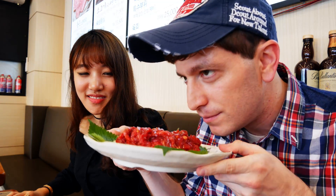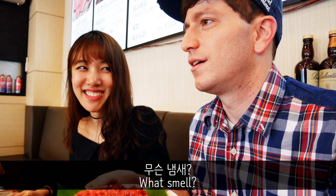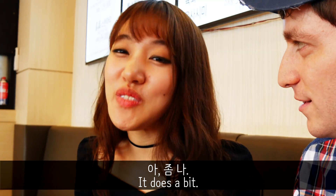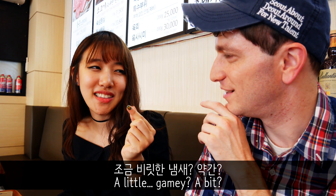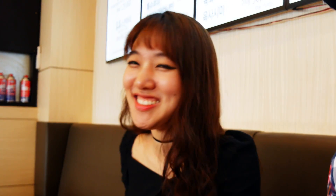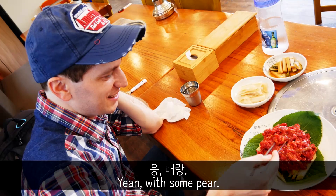I'll eat it now. What's the smell? The cheese smell. I don't know. It's a bit... I would never imagine that I could just eat this. I would think that I would have to cook it, but it's ready to eat. It's good. Just eat it with beef.